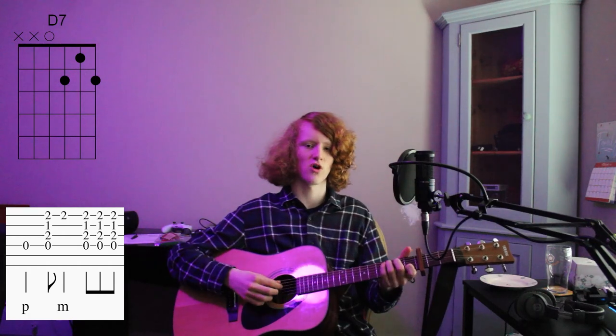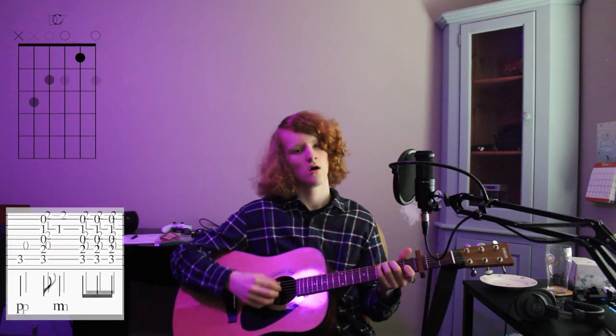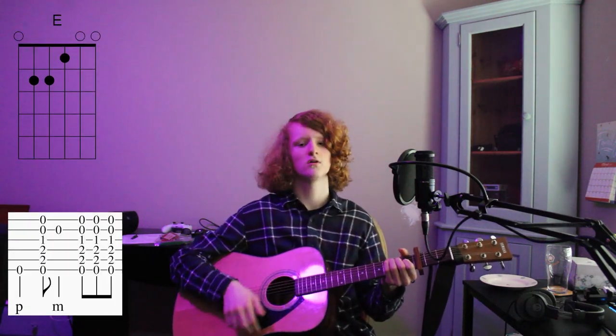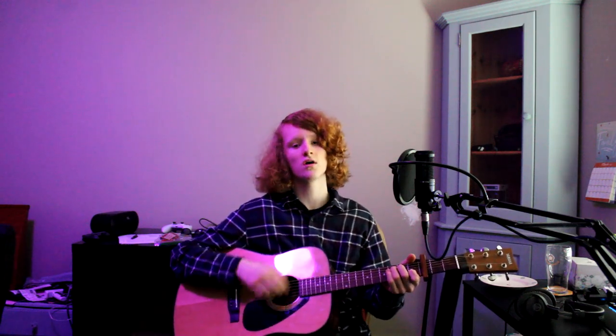On that word 'in between,' after your F you go to a D7 — the same way you played it in the pre-chorus — so 4th string, down, high E, down-up. Then you go back, and for the last line of the chorus you go back to C, E, F. 'You sure know how to drop that guillotine on me, though you would never want to see me bleed.'